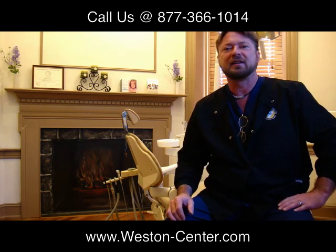If you would like to find out more information about our practice, or especially about our new whitening for life program we're offering, please visit our website at www.weston-centre.com or call us at 877-366-1014. On behalf of all of us at the Weston Centre, keep smiling.